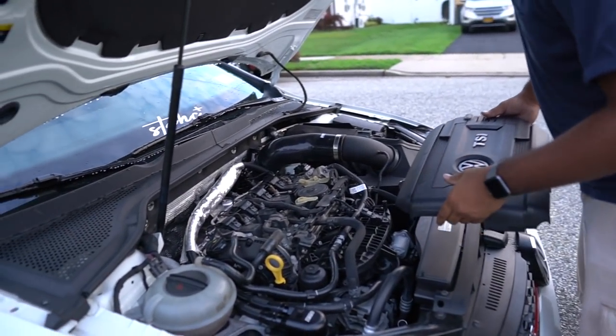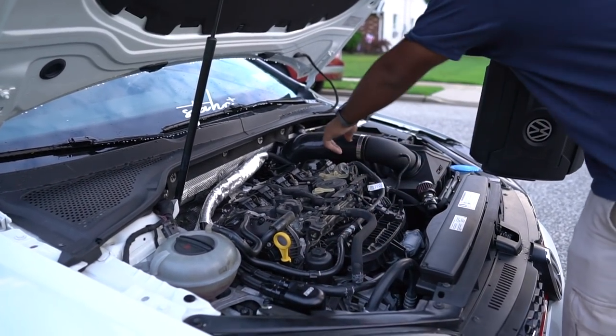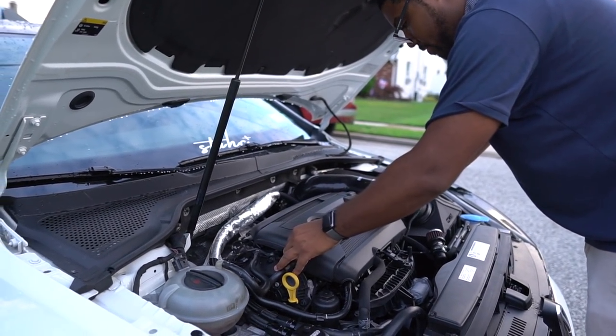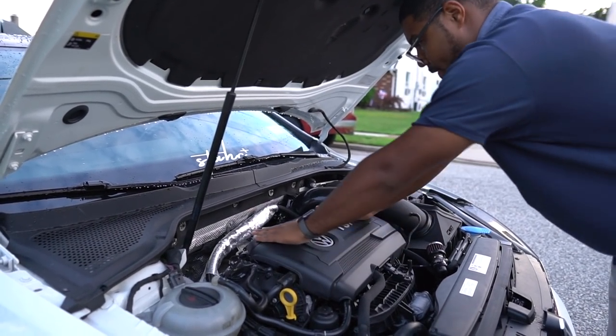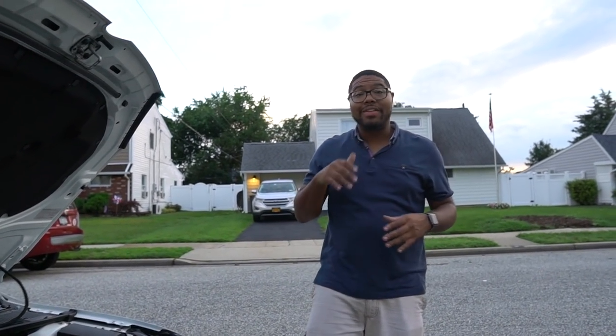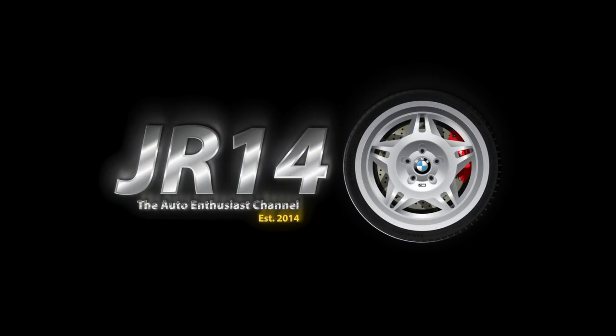I'm going to go ahead and put this guy back on. Oil catch can — the lines are good, the return line is good. Pop this guy back on. All right guys, that's going to conclude this installation of the ECS oil catch can for the Mark 7 GTI. If you have any other questions that you haven't seen in this video, please make sure that you like, share, subscribe, and comment down below so I'm able to answer all your questions. There's definitely going to be more stuff to come with the car — take care.